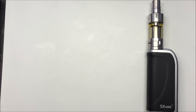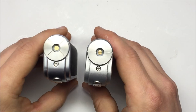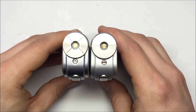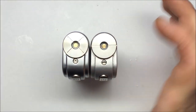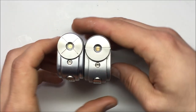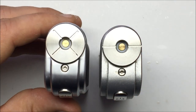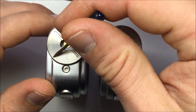Let's compare this naturally to the original Yihi SX Mini. Right off the bat, the new one is a tiny bit higher. The new version has four channels here but they don't go all the way to the edge, while the old one had two.